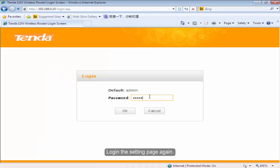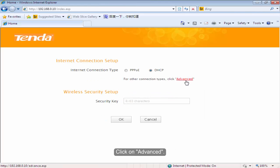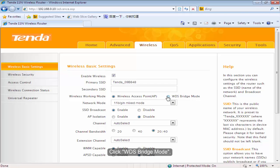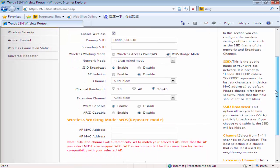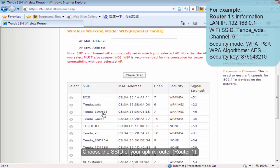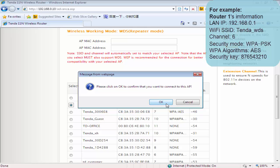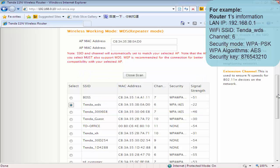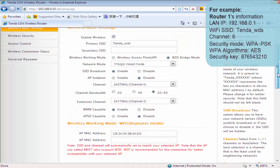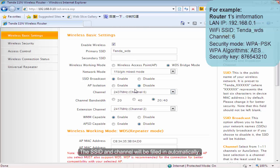Log in to the settings page again. Click on Advanced, then click Wireless. Click WDS Bridge Mode. Click Open Scan. Choose the SSID of your uplink router and press Enter.